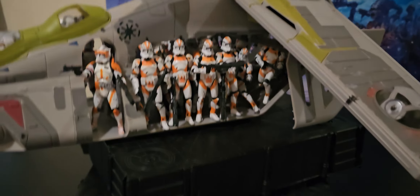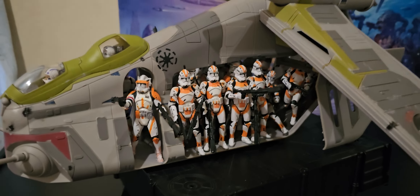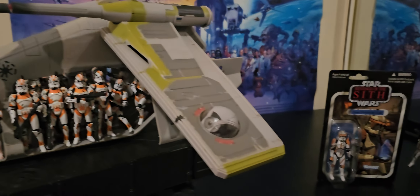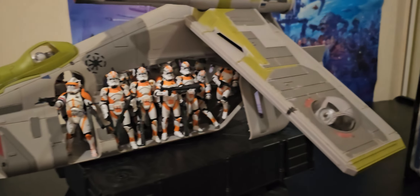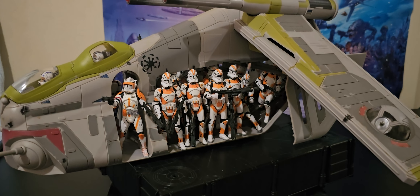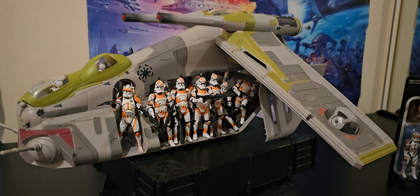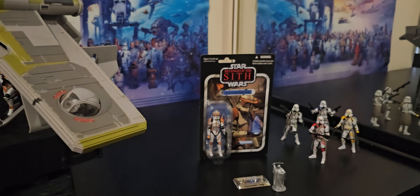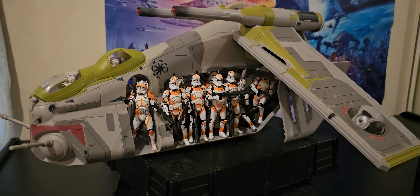I hope you've really enjoyed this video — I really enjoyed getting it all together to show you. I'm looking forward to doing more Utapau stuff and Revenge of the Sith stuff very soon. Until my next Star Wars collection video, may the force be with you.